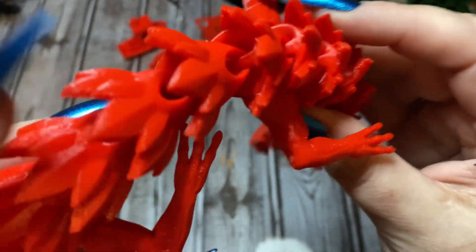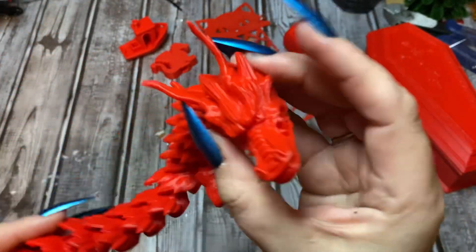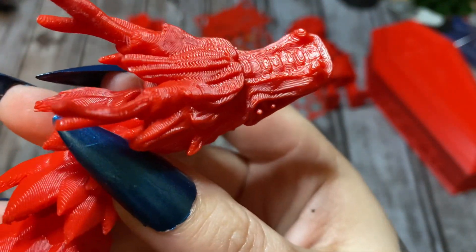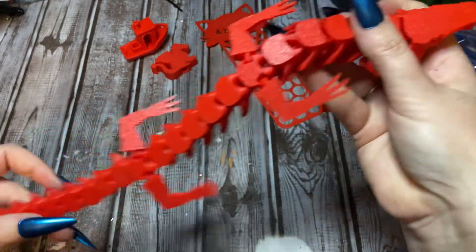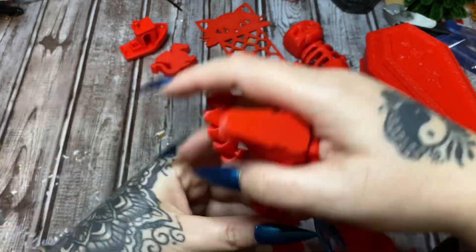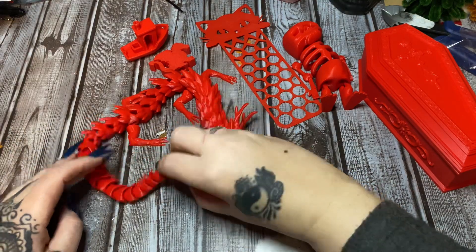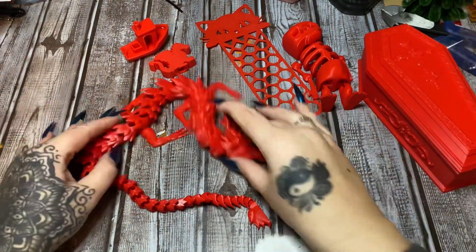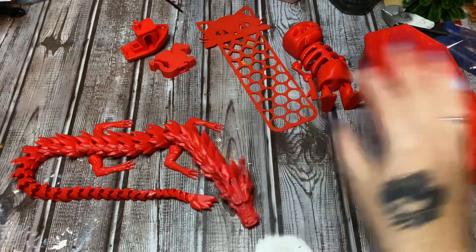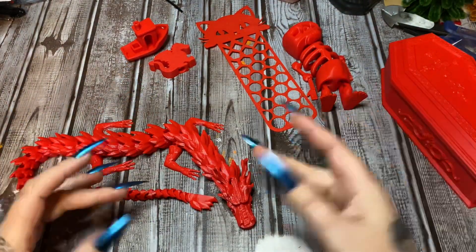Up close you can see how it's all just interlinked together. This was a quick print - as noted in the file title. There are some layer lines but I still think it is pretty cool. This took about three and a half hours to print. My kid had seen something like this in a bookstore for about 25 bucks - I just made one myself! You can get tons of different colors of filament, or spray paint and add highlights to customize.